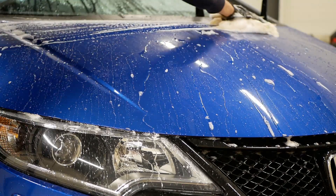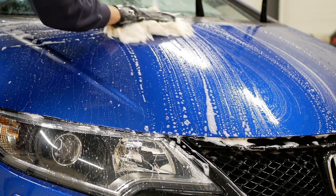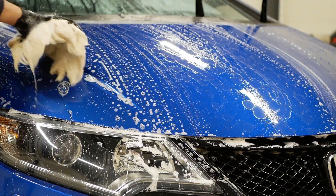Car Pro Reset is definitely one of my favorite car shampoos to use. It's highly concentrated, foams well, and has a great cleaning ability.